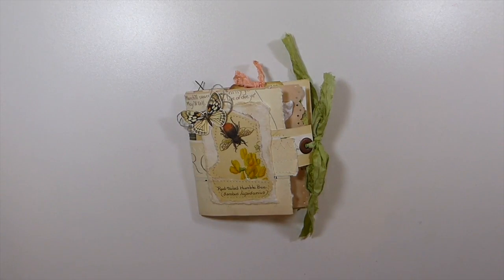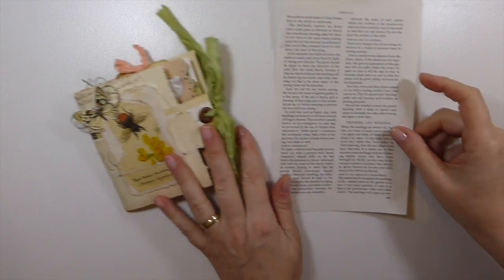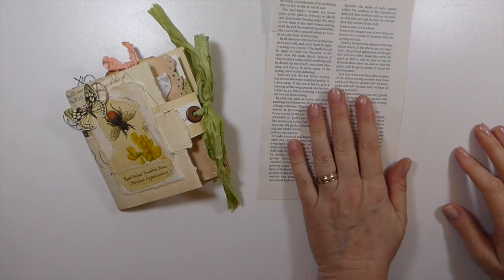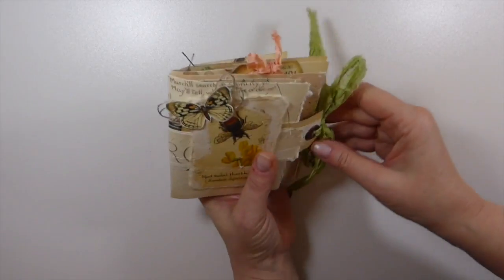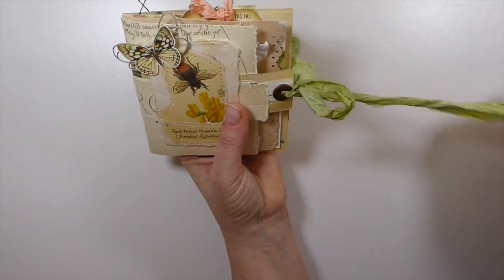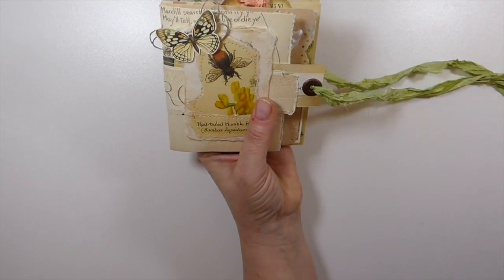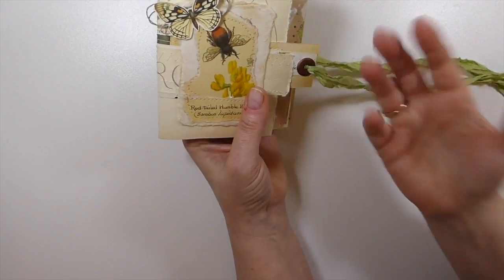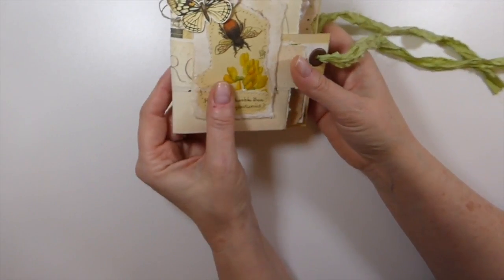Good morning everybody! Welcome back to the Firefly Studio 67. This is Gina. Today I'm going to share another little idea. We are working on how to use up extra book pages that we've got in our stash. In this little booklet I was just playing around and I really liked how it came out — just mixing different book pages and adding bits and pieces from my stash.